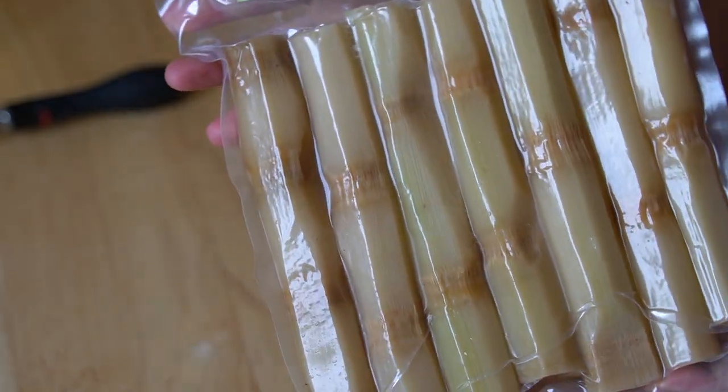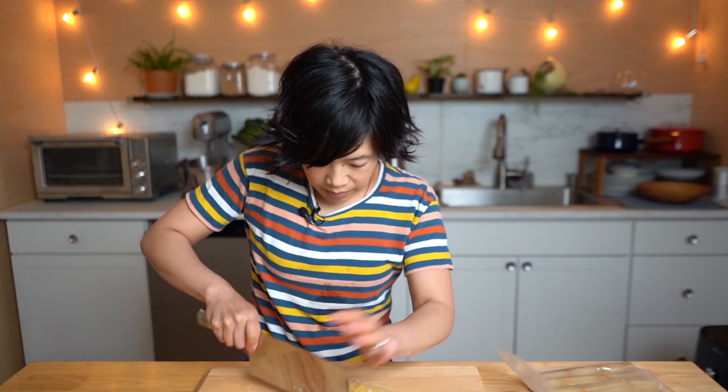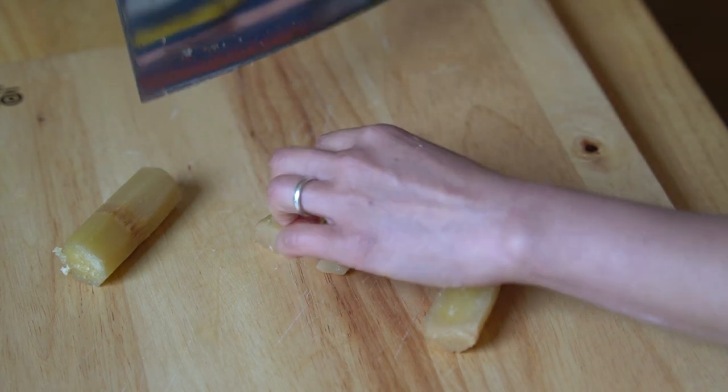For the drumstick part, or the bone of the chicken, we're going to be using sugarcane. I found this in the frozen food section at my Asian market — it's already peeled and frozen. Sugarcane is of course where we get our pure cane sugar from, but it can be chewed on as a snack or juiced for a refreshing drink. I have actually never had fresh sugarcane before, so we need to prepare this to make the bone of our chicken. We're going to cut the sugarcane into sticks so we can wrap the yuba on them. If you don't have sugarcane, you can also use popsicle sticks, carrot sticks, or even lemongrass. We only need 10 for the recipe.